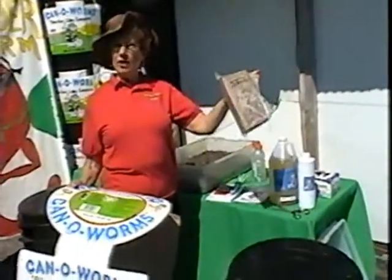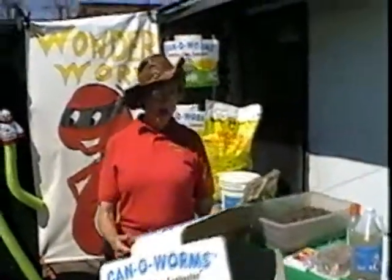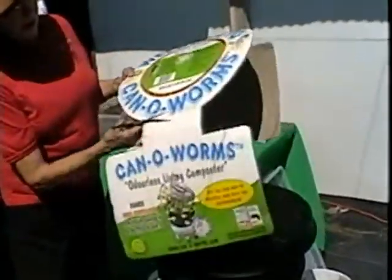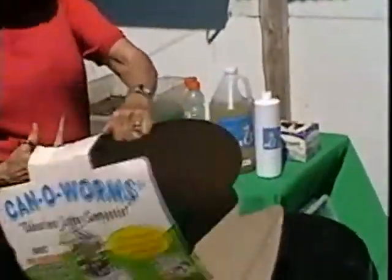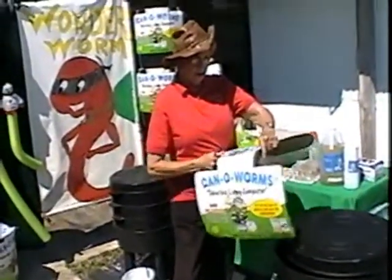In that instruction book, it tells you to take your coconut fiber core — the paper wrapping and everything — and submerge it in a bucket of water. It takes about 45 minutes to an hour before it gets fully soaked up. The instructions also tell you to take this top round circle and place it in the very bottom of your first tray. I'm going to show you just how you build your can of worms.